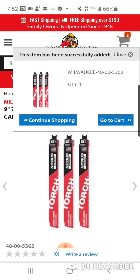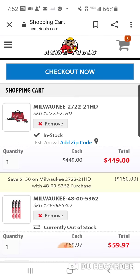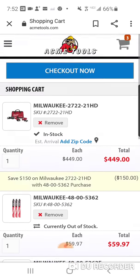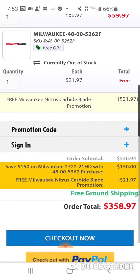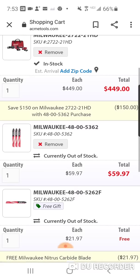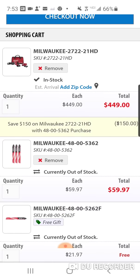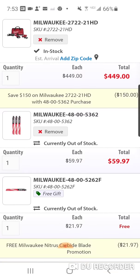You're going to add them to the cart. Remember, $150 off with this promo and you're going to get an extra blade on top of it. Total: minus $150, minus $21.97 — comes to a total of $171 off. Now, both these blades are out of stock right now, but don't worry — once they come in, they're not going to let you buy them if they're not getting them back.